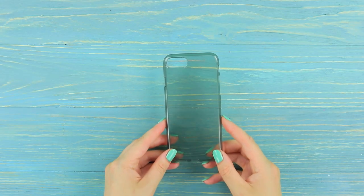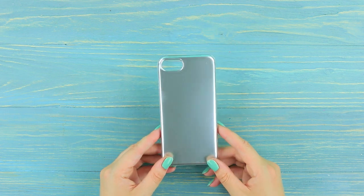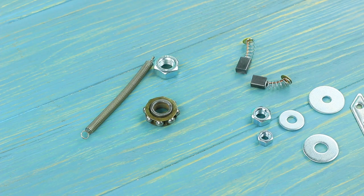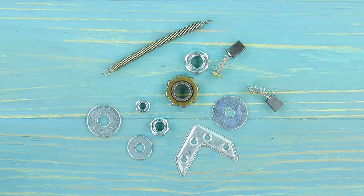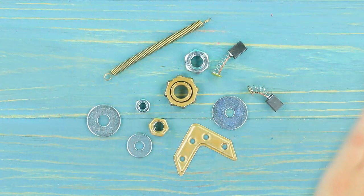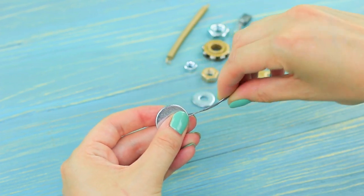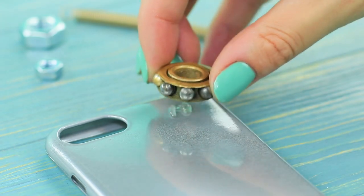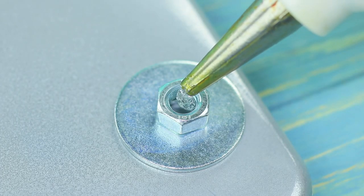He came up with a new phone case! Paint a phone case a metallic color. Take old nuts, washers, gears, and springs. Paint some of them gold. Connect the washers with tin wire, and hot glue all the pieces to the phone case.